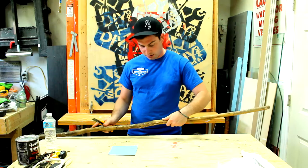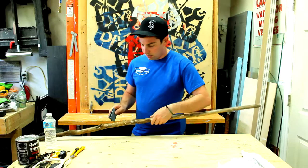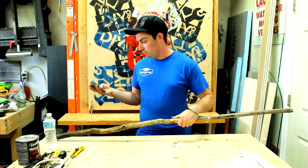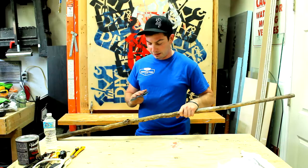So once you've done that, we're just going to fold up the sandpaper and sand the area. Right now it's kind of covered in a pre-barked finish and a dirt finish from being in the dirt, so after I took all the bark off it's still just dirty. I'm going to clean it up so that it has a nice finish.